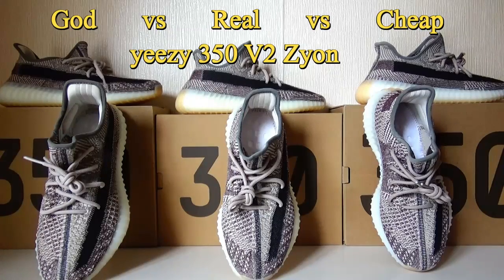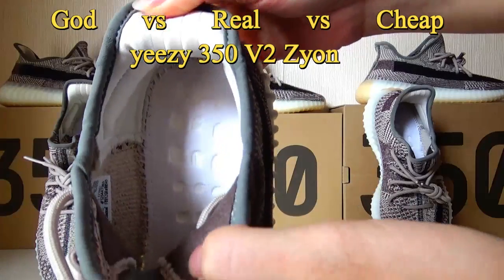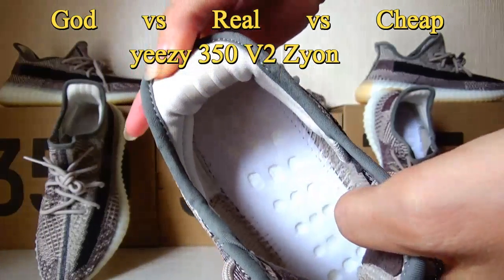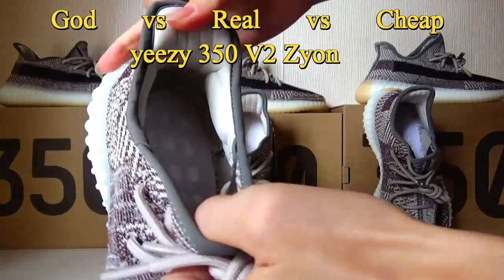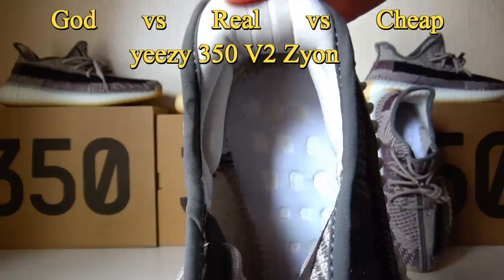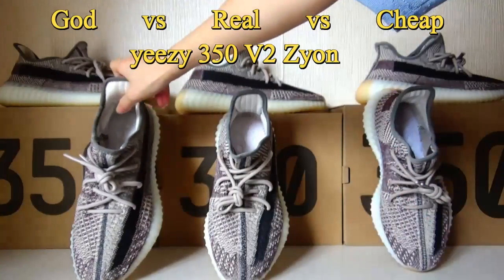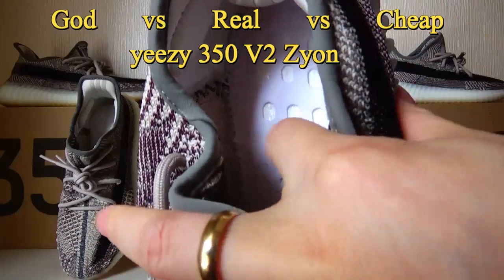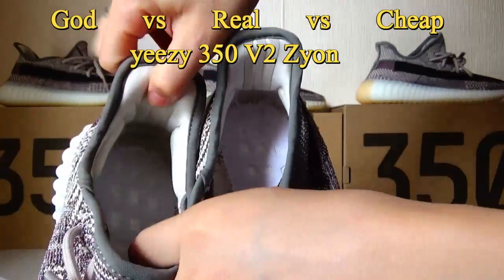Now let's check the original one's bottom first. You can see the details on the bottom. Here is the Gold version — it is the same as the original ones, same material and the details are perfect. Let me show the Trip pick ones — the material on the bottom here is quite different from the original ones compared with the Gold version.